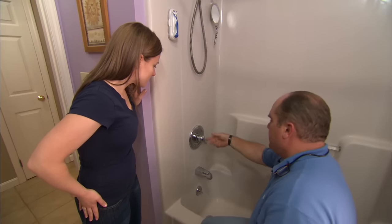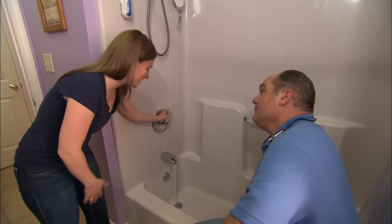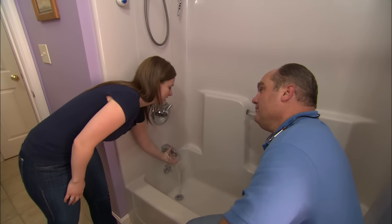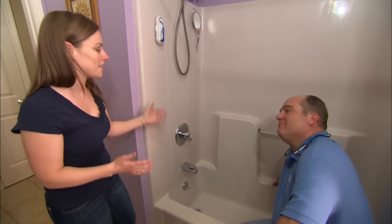Snap the final trim piece in. Shanna, give it a try. On is on. Cold is cold. Hot is hot. Finally, my shower works exactly the way it's supposed to.